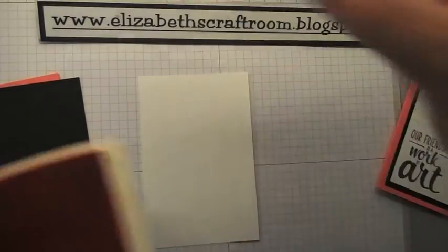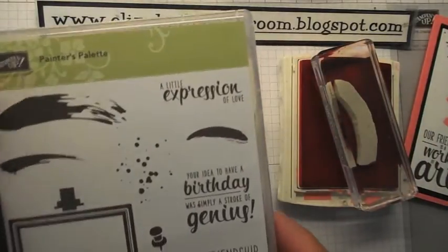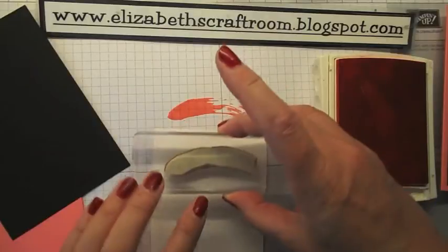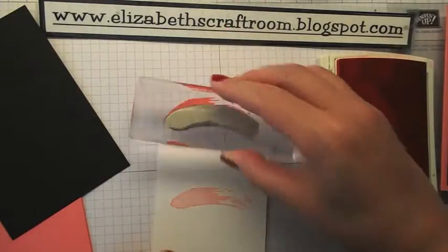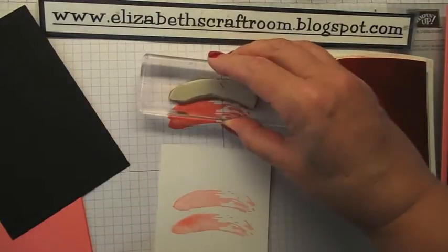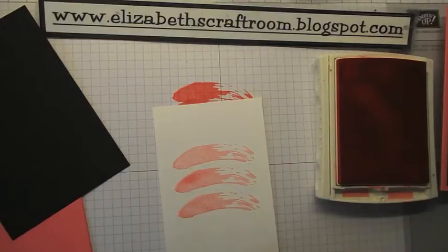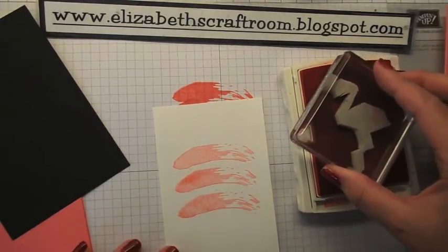I'm going to start off with these other stamps I'm using today, which is Painter's Palette. I'm going to use this swoosh stamp so I get a paler effect from the Flirty Flamingo ink. I'm just stamping off and so I've got three little swooshes going on there. And of course you have to use Flirty Flamingo when you're stamping a flamingo, don't you?